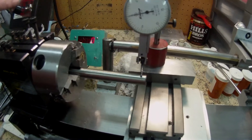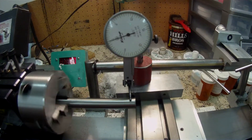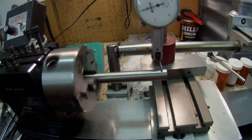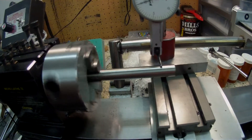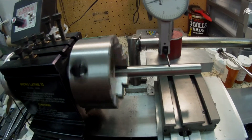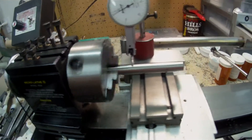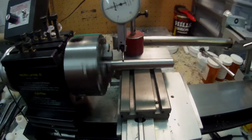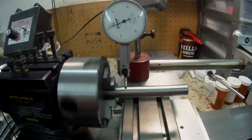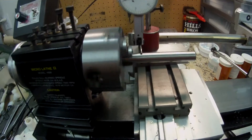I turned it round and as you can see there's about a half a thou again, maybe just a touch more — maybe six tenths. Moving it down, it's still half a thou. Further along it looks like there's about a thou run out at the front and half a thou further out, which is kind of strange.